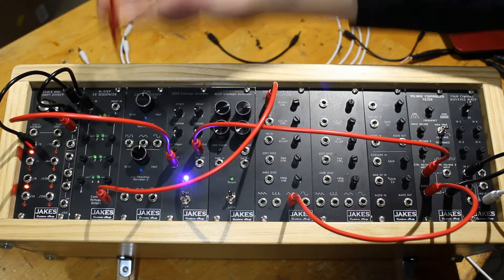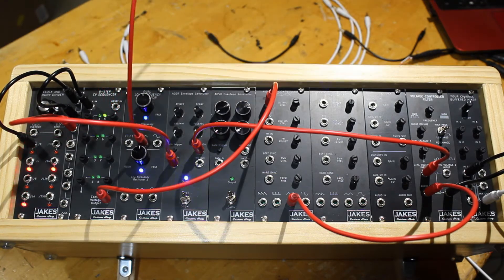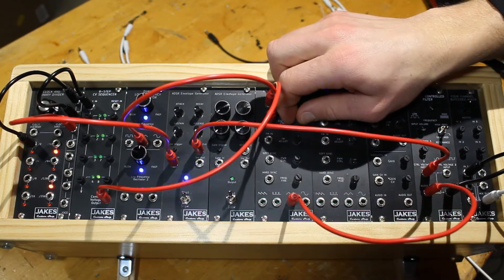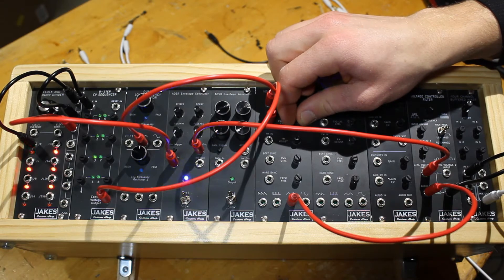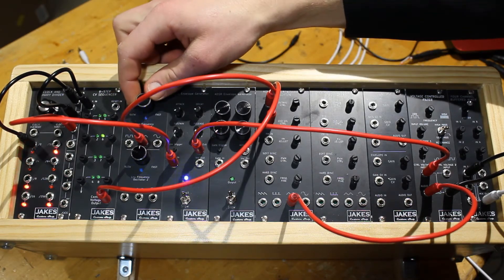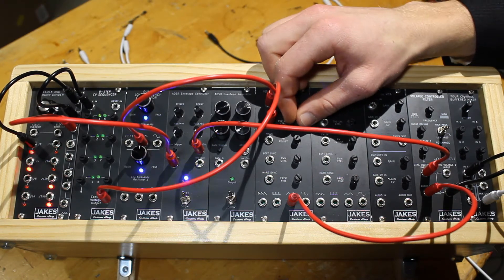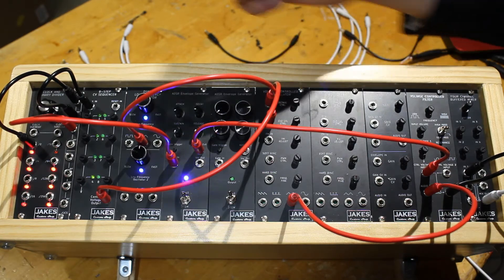Let's just add in a triangle wave and modulate our voltage controlled oscillator a little bit. Nah, I don't like it.